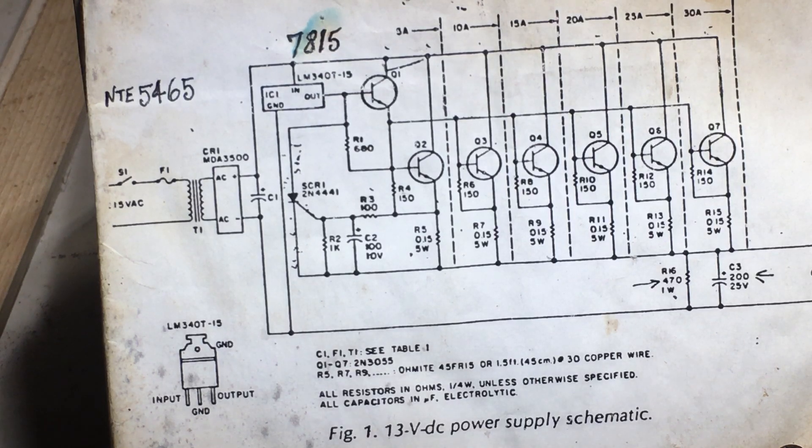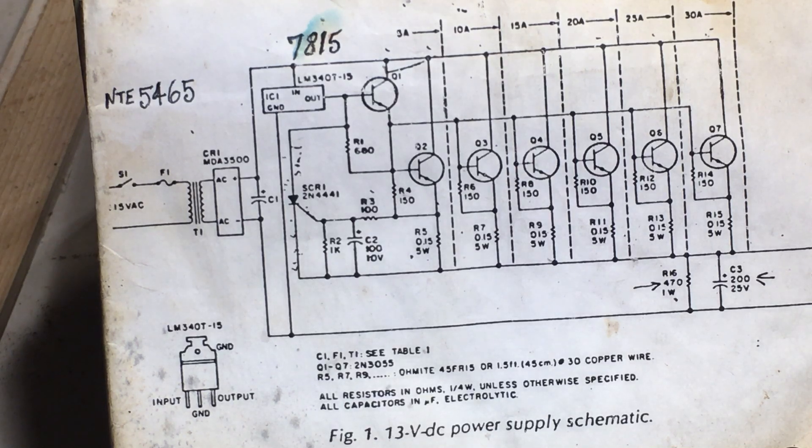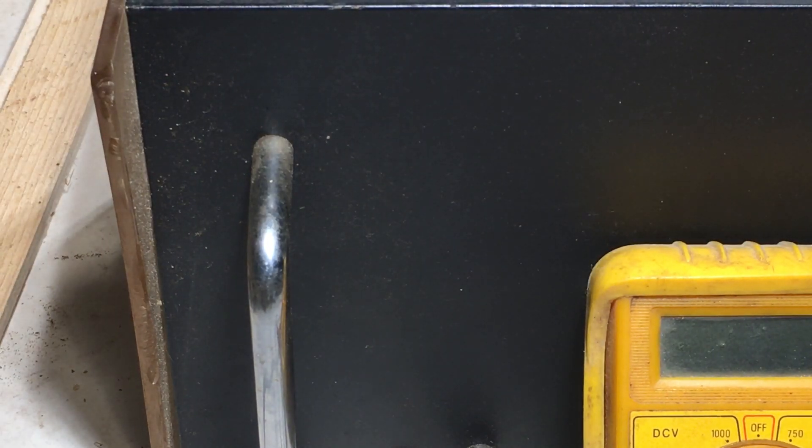I'll give you a little look now on how it looks, or how I interpreted this design. Usually with schematics, the schematic and the practical are not generally laid out the same, or may not look like the same layout. However, in my interpretation of this, I did endeavor to make it look pretty close to the same.